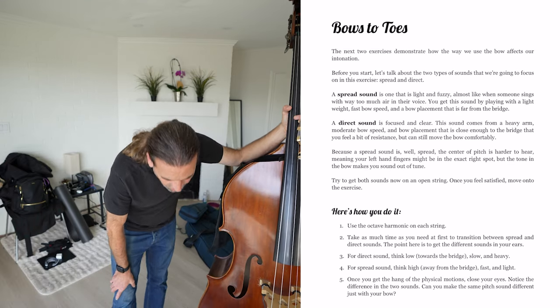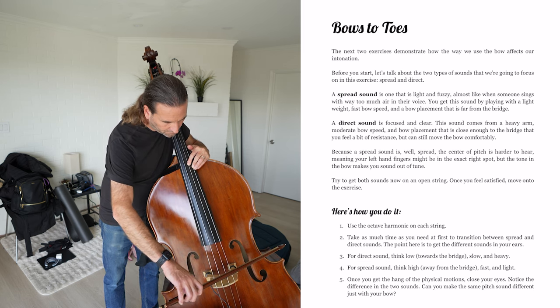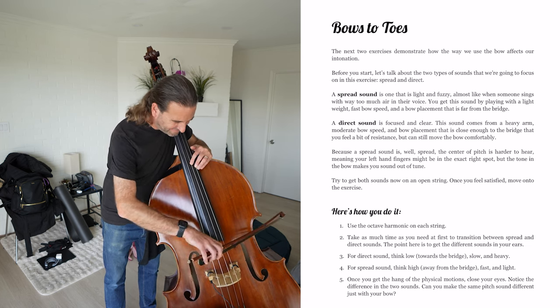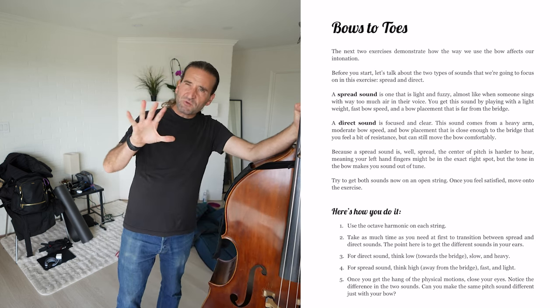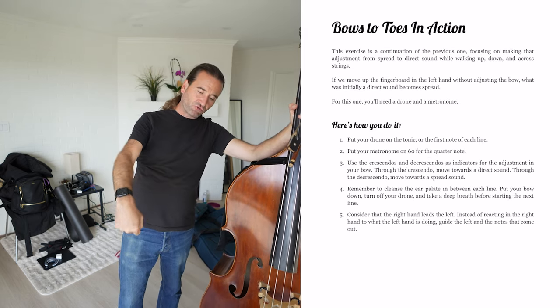She's talking about direct sound versus spread sound. Direct is toward the bridge — slow and heavy. I include both left-hand and right-hand aspects of technique because right hand is also very much tied to intonation. You've got two different types of sound: spread and direct. Spread sound is a little fuzzier and that can be hard to hear the intonation. So guiding people through what it looks like and feels like in your body to play with a more direct sound. Spread sound is away from the bridge — fast and light. There is a difference of a few cents between those two.